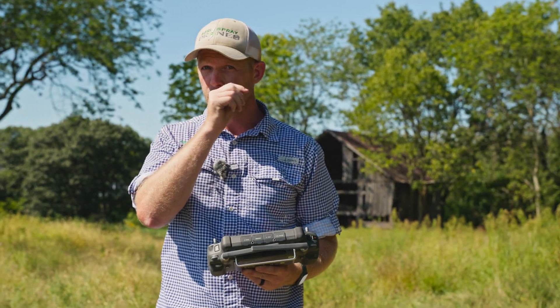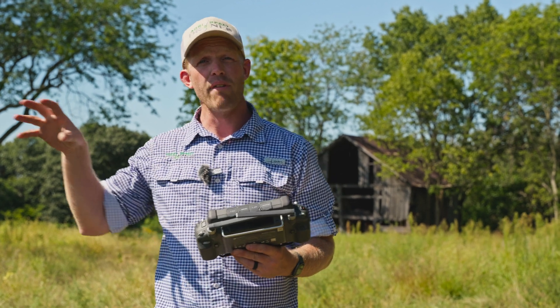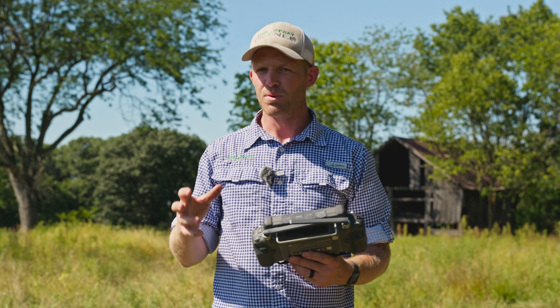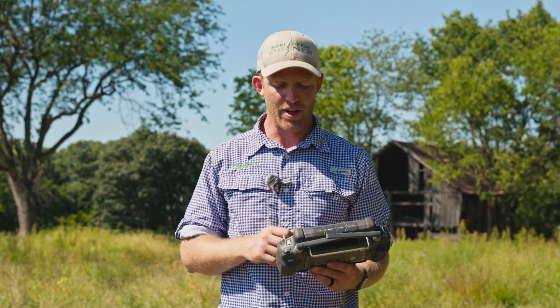We use this sometimes if we want to do some spot spraying and want to update the imagery of the field. We have satellite imagery here, but if we want actual live imagery from today, this is how we do it.